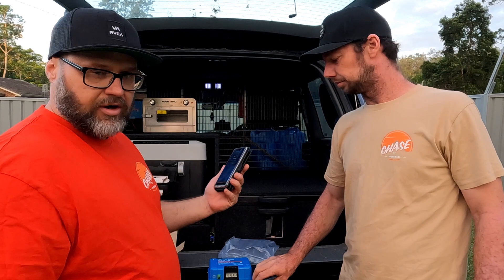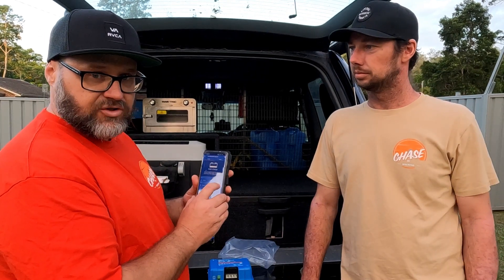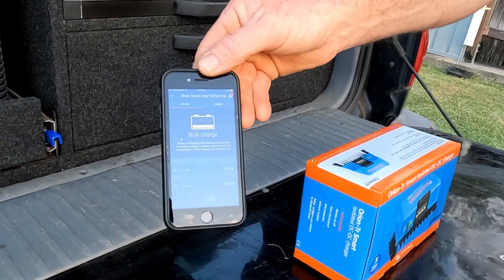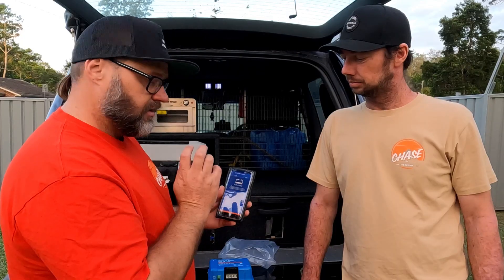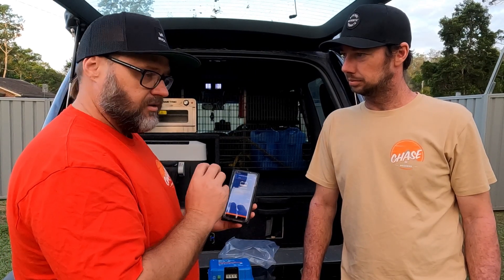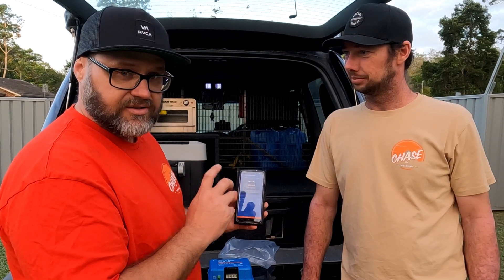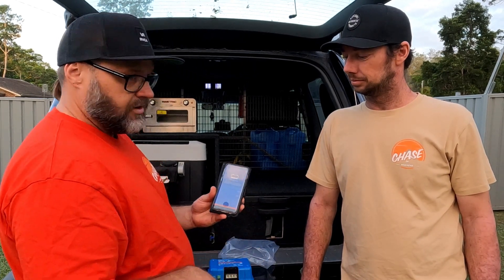For programming, it's all done via the Victron Connect Bluetooth app. You just download it, turn your Bluetooth on, search for the device, it'll come up as Victron Orion or something like that, connect to it. The passcode is 0000 as default — you can change that, and it'll actually prompt you to change it so that no one else can get into it.